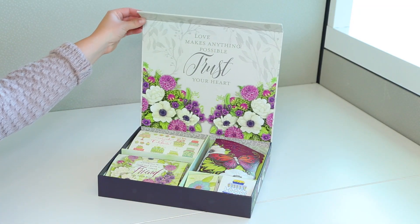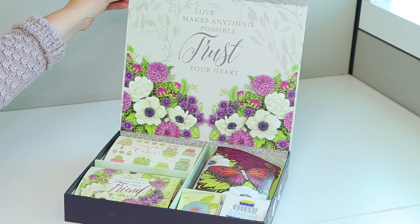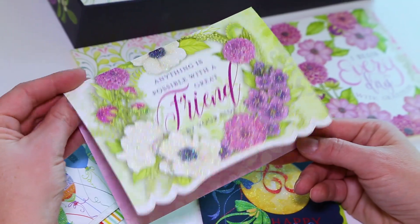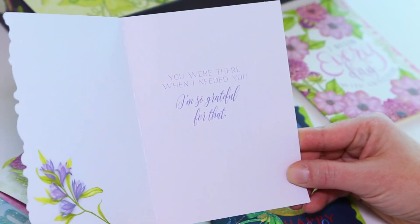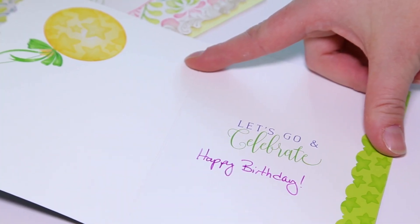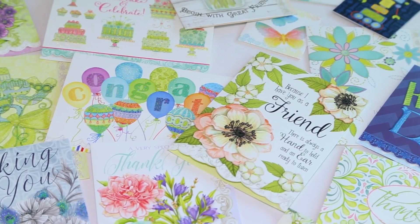Keep in touch with friends and loved ones throughout the new year with the Painted Garden 50 card set. The entire set comes in a decorative and sturdy storage case, and the amazing selection gives you tons of choices for almost any occasion. It's the thought that counts — share yours with the Painted Garden card set today.